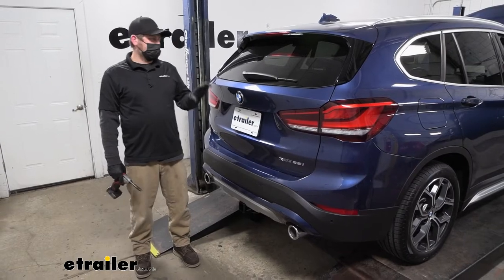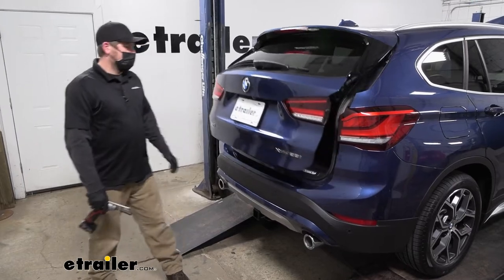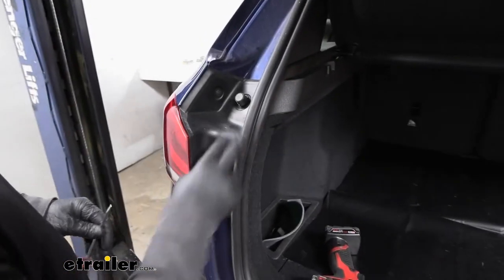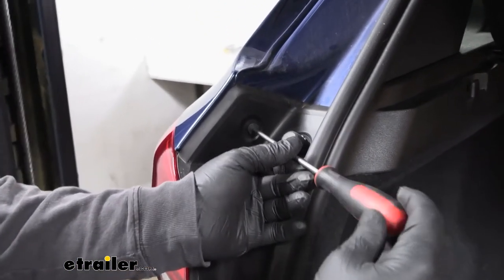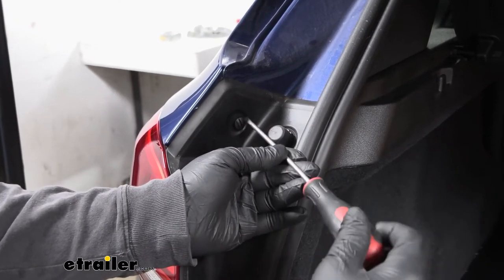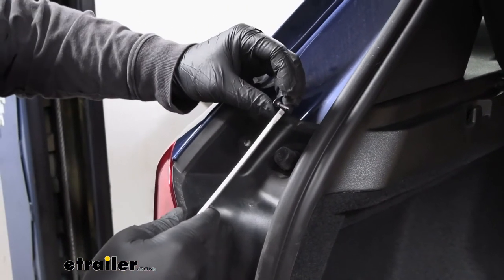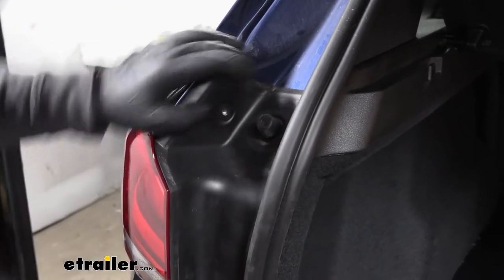To begin our installation, we're going to be here at the back of our BMW. What we need to do is remove our taillights. We'll start by opening up our rear hatch, then come to this area where we'll have a plastic cover. Right there there's going to be a fastener — you can just very lightly unscrew this. It'll probably want to stop, and if it does, you can just grab it and kind of pry it out. It's almost like a hybrid screw-in, press-in type fastener.